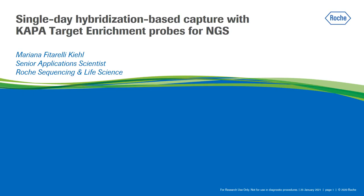Hello everyone, thank you for joining us. My name is Mariana Kiel, I am a Senior Application Scientist at Roche Sequencing and Life Science, and today I will present data from a single-day hybridization-based capture workflow using the Kappa target enrichment probes.